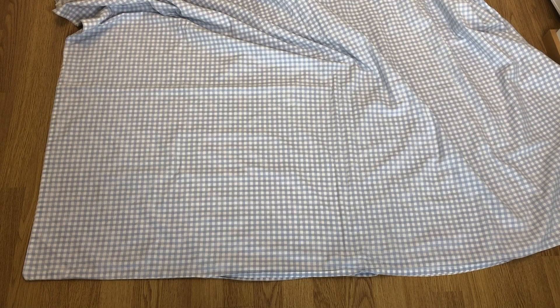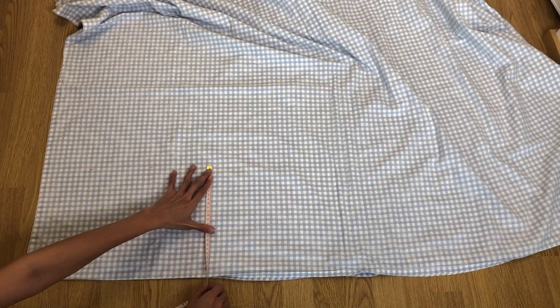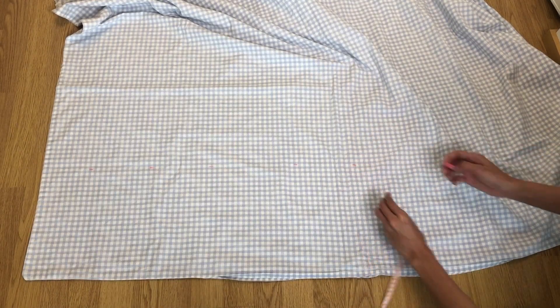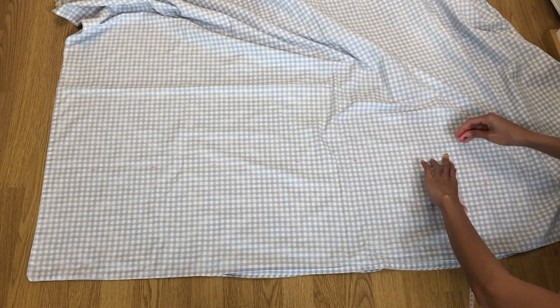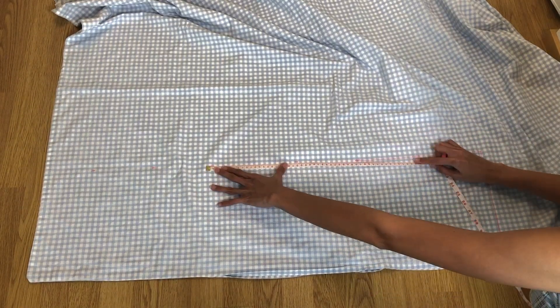The first one is the ruffle crop top. I am using a gingham print blanket that I thrifted for two euros. I am marking 26 centimeters for the length and 102 centimeters for the width of the top. The width is my bust measurement plus 20 centimeters.